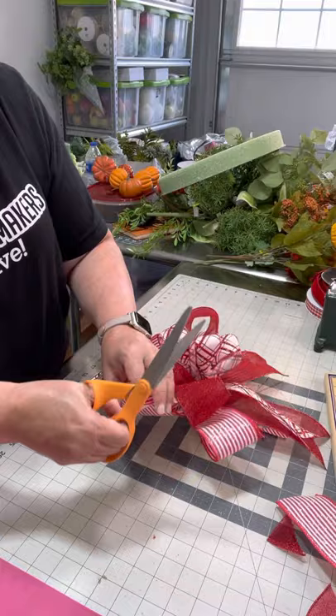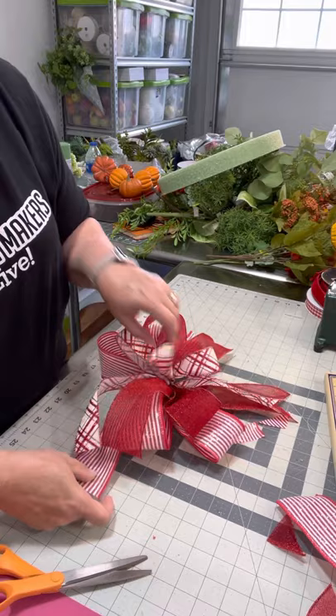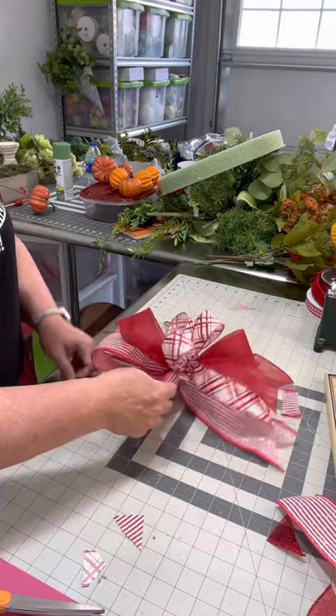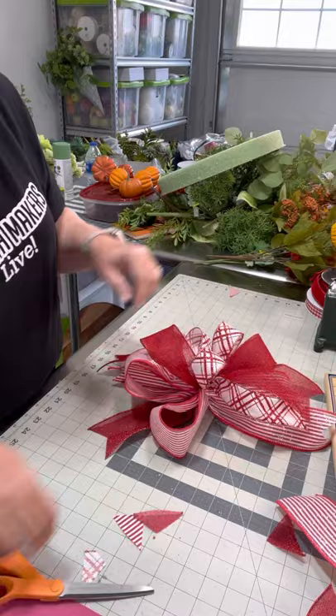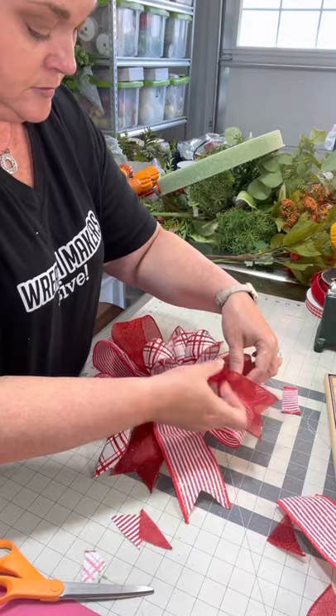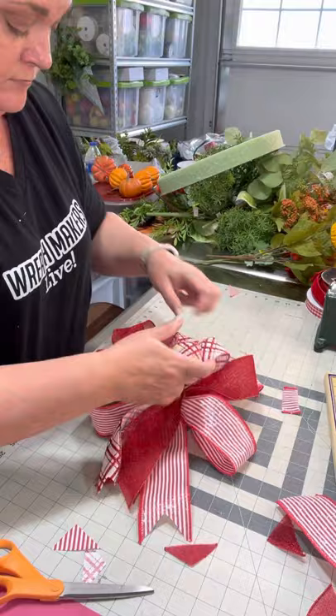Let's make sure that this is twisted the right way. I always like to make sure we've got even disbursement of our colors. Here's our finished bow.